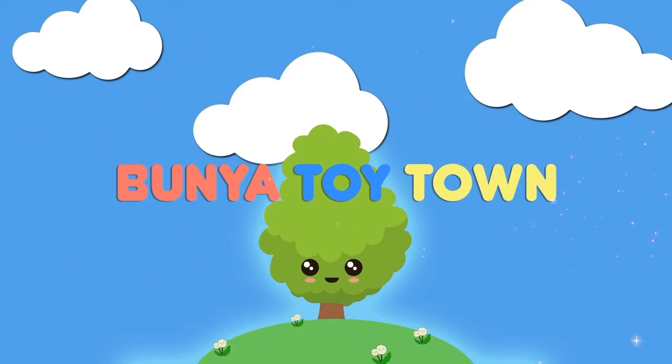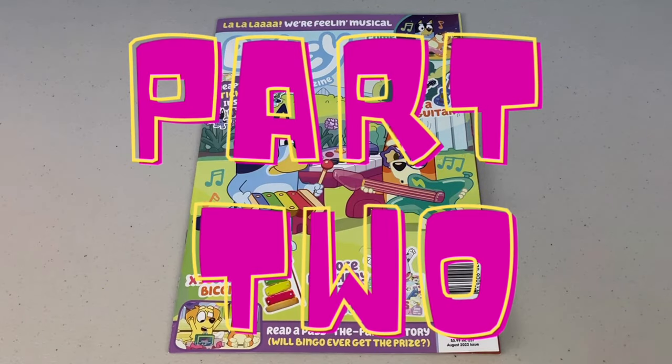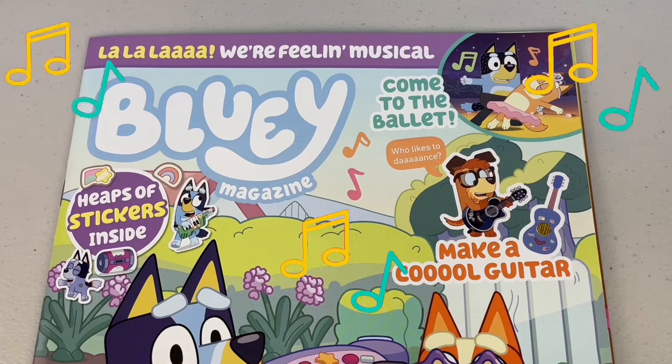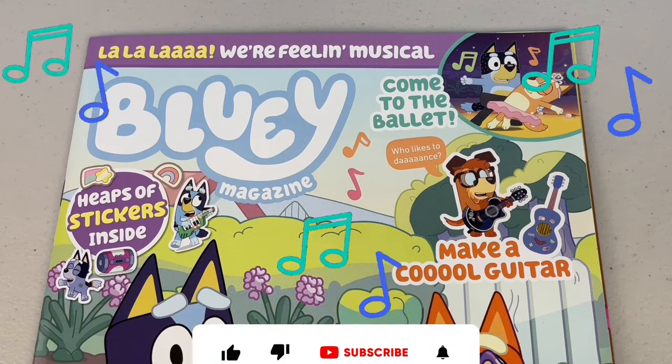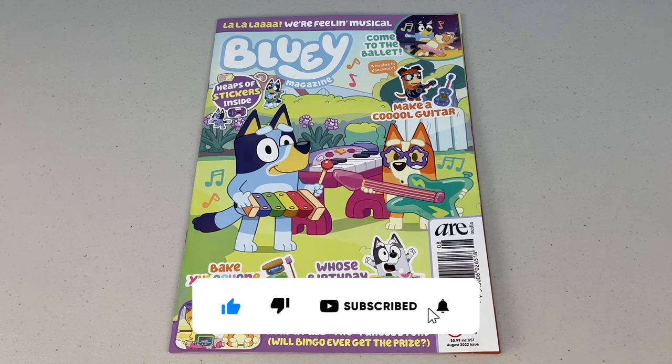Welcome to Bunya Toy Town! G'day mates, welcome to part 2 of the August 2022 issue of the Bluey Magazine. I hope you get your groove on — this is a jammin' issue! Before we get into it, don't forget to like, share and subscribe.